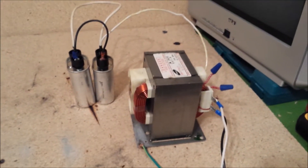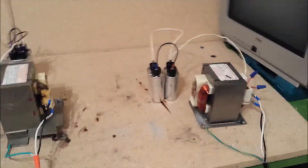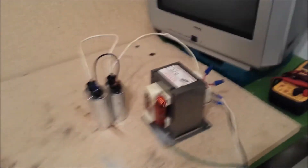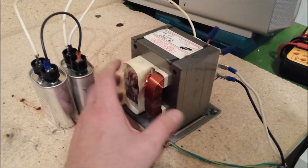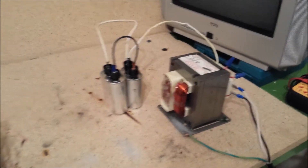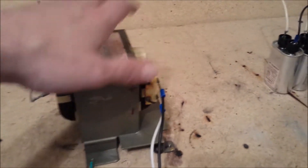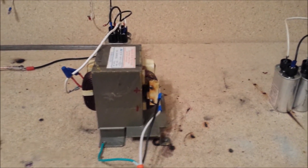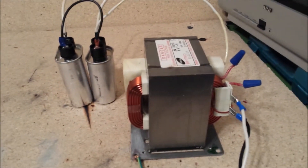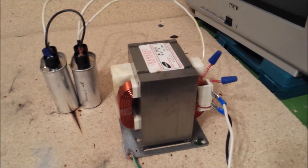After doing some experimenting, I've come to realize that this transformer setup is much more reliable — a little bit beefier. It seems to handle what you want to throw at it without overheating as quickly. This guy being the original, out of the 1800-watt microwave — my first one. And this one's just a tad bit smaller, but I believe it was out of a 1500-watt microwave.